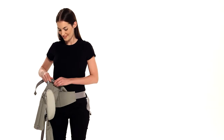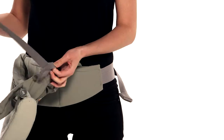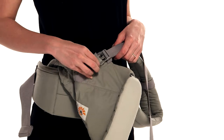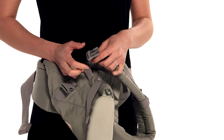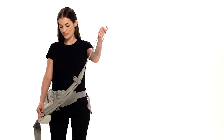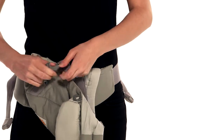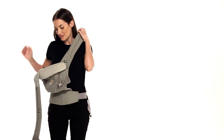Unbuckle and loosen both shoulder straps. Take the left shoulder strap in front of you and securely attach it to the opposite arm. Take the right side buckle, feeding it through the safety elastic and pulling the webbing above it. Slip it over your head and right arm onto the opposite shoulder.